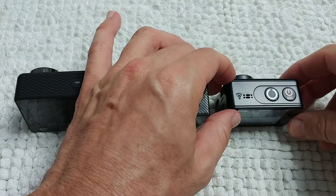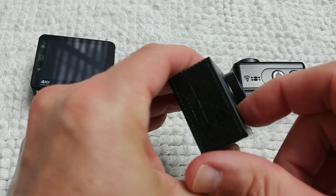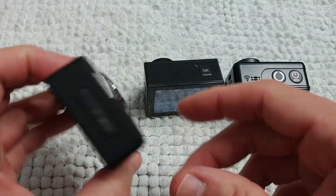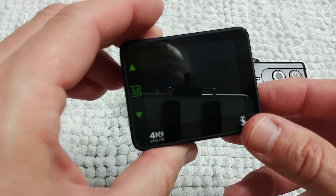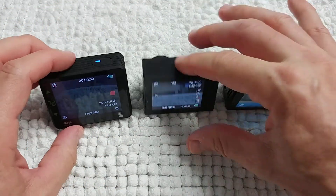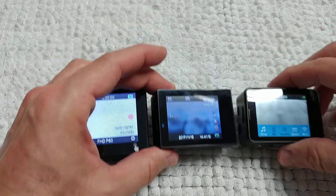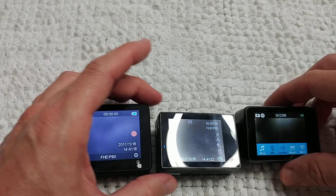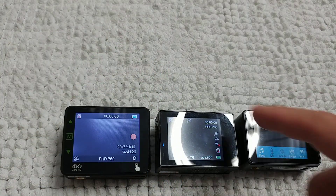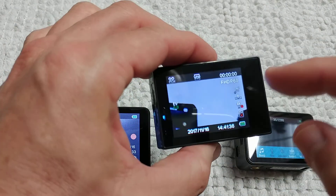The screens are really good. Turning on all three cameras takes three seconds each, and they're all up in about one second after that. The N6 and EX7000 have touchscreens while the N5 does not, but the N5 has four physical buttons — one on the side, two on top, and one more — making it easy to navigate.